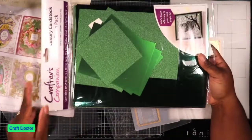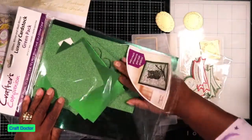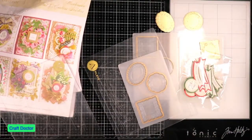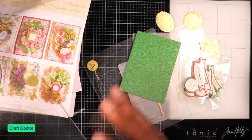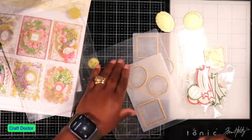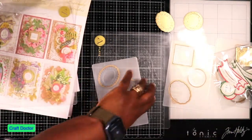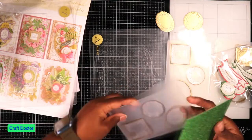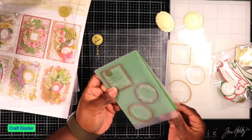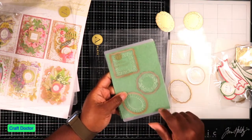A couple of years ago Crafty Companion had all of these glitter papers in all the colors for sale. I bought them and I haven't been using them, but I'm going to break them out because I need to start using up all of the stuff in my craft room — I have too much stuff. So I want to cut out this one and see if it's really going to cut this glitter paper.